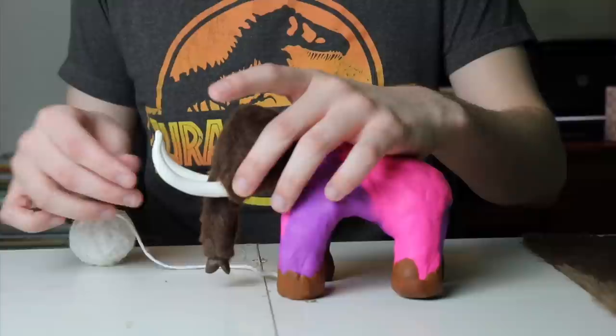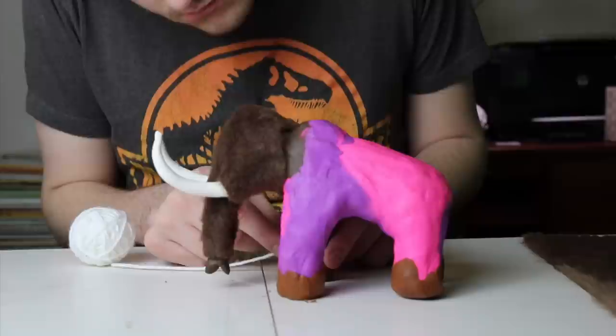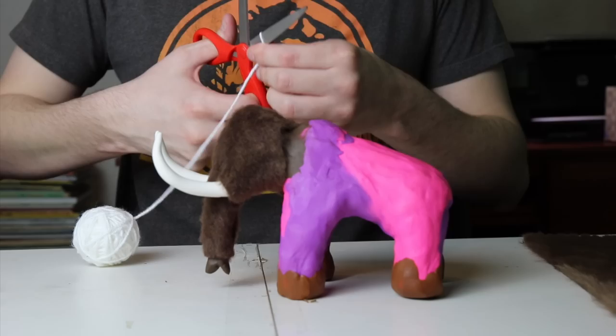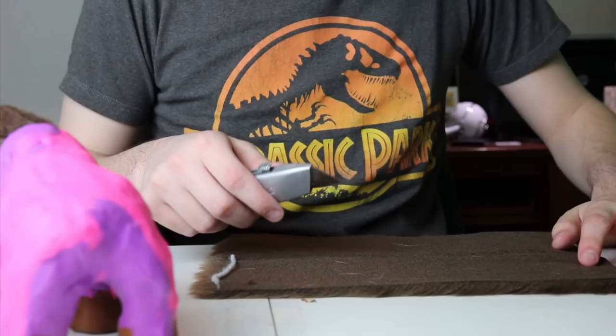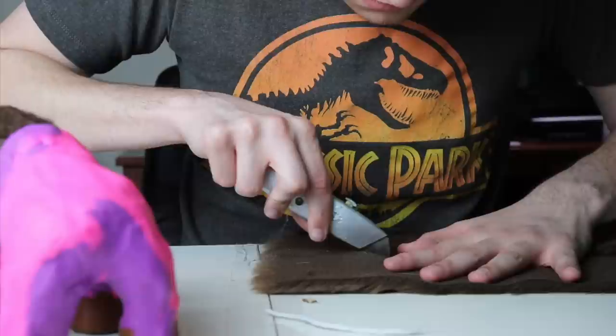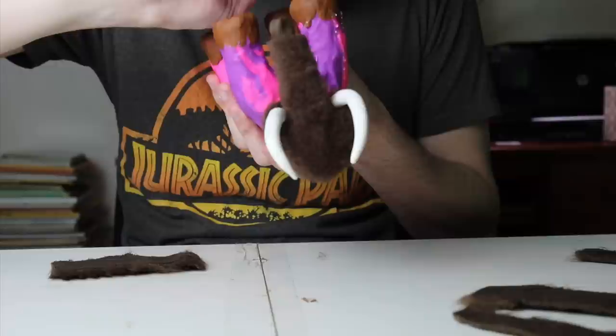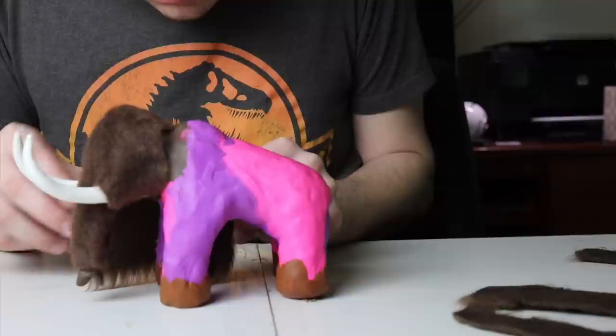For the body I'm going to use a completely different sheet of artificial fur with longer, shaggier hairs. I'll use the same string technique to measure around each leg individually so I cut the strips of fur to the right size. You'll want to use a box cutter or exacto knife to cut this material rather than scissors, so you don't cut the individual hairs too short. Once all the pieces are cut, use super glue to attach them around the legs.